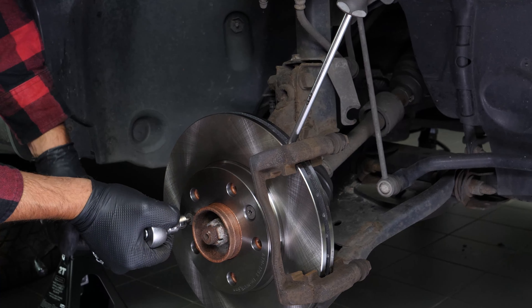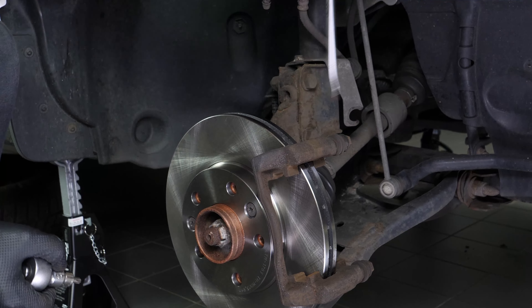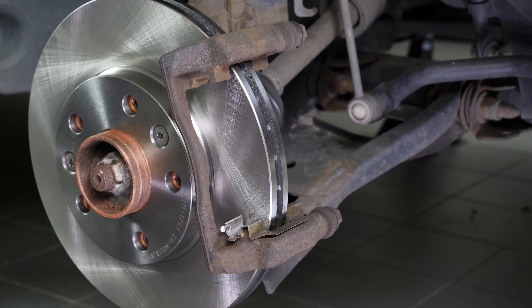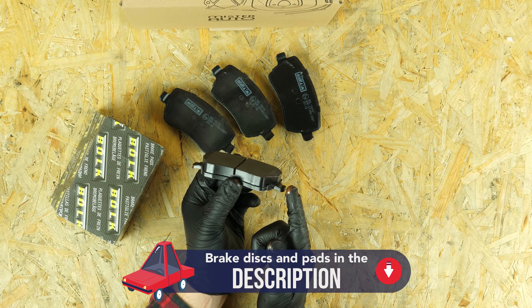To lock the disc, insert a thin flat screwdriver that can slip in between the two sides of the disc. You have to insert it in front of the brake caliper mount so that it rests up against the latter. Using a Torx 40 bit, secure the two screws holding the disc, then withdraw the screwdriver.